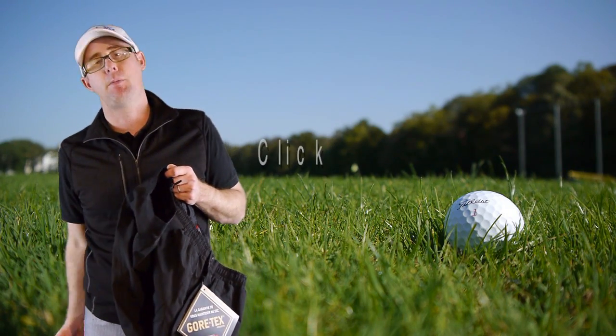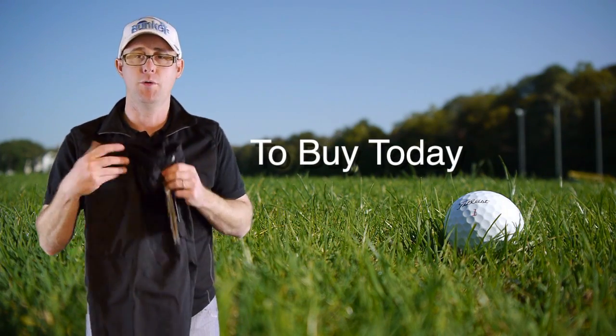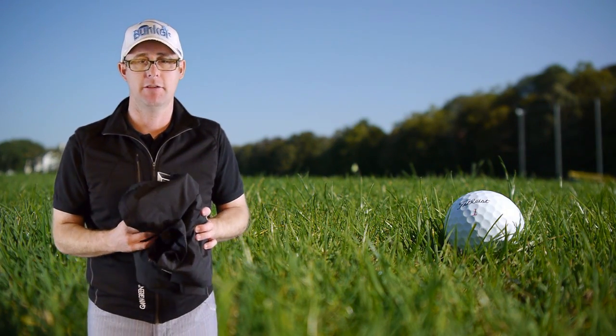At the bottom you get a fantastic reinforced hem design, so you're not treading on it or getting your spikes caught up in it and ruining your expensive trousers. These are built to last and built to perform. If you want to stay dry and warm this winter, the ALF trouser is a must for anyone serious about their golf.